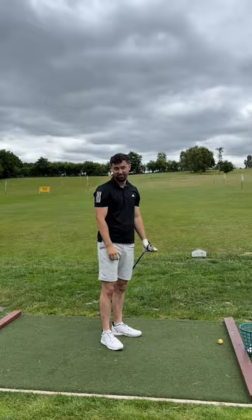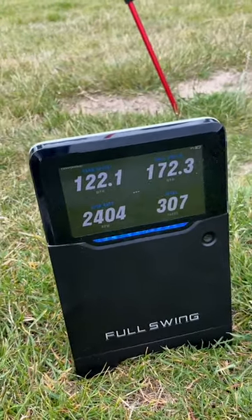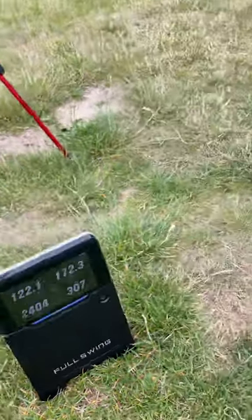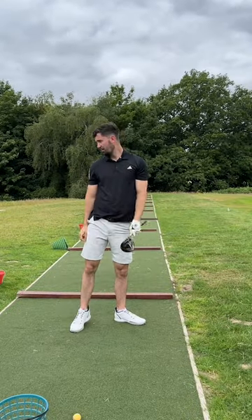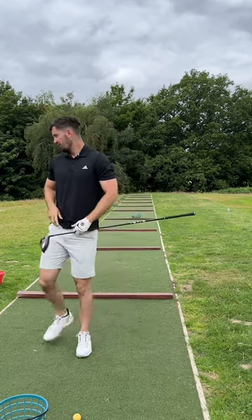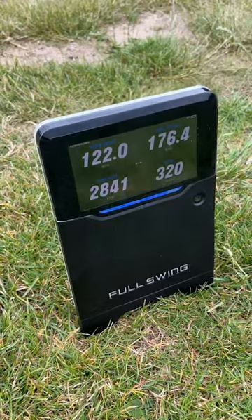You can see my clubhead speed did get an increase by 2 miles an hour, and this was consistent across the board for this testing. But the ball speed wasn't really that good. Eventually it did go up a little bit when I was trying to find the middle of the clubface — clubhead speed staying at about 122 miles an hour, with ball speed going up to about 177 miles an hour.